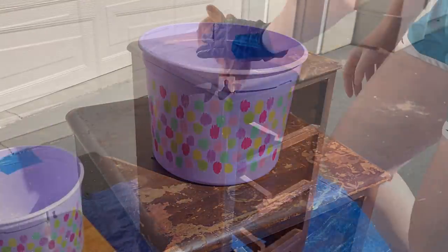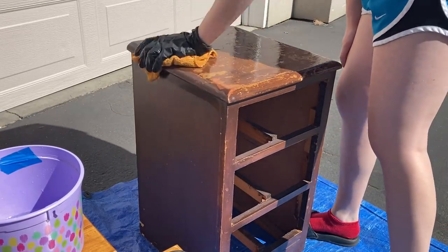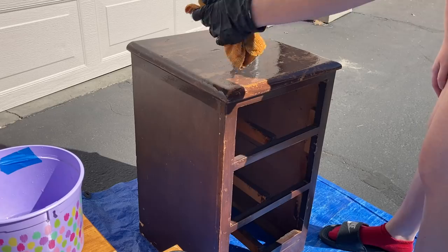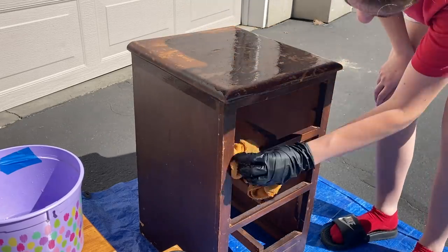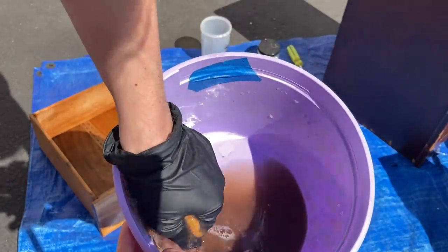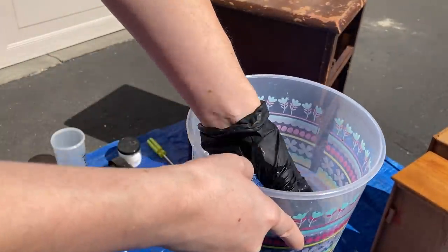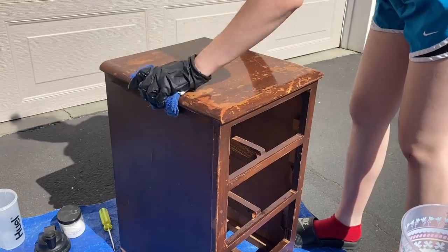Make sure you always wear gloves with this because this is a TSP cleaner, so you don't want it absorbing into your skin. This one was super dirty — as you can see from the water, it is very brown. This is why you want to clean your pieces very well before you get started, so that your paint sticks to the piece and not to the dirt. Now I'm just going to be rinsing that cleaner off using clean clear water in a rag.